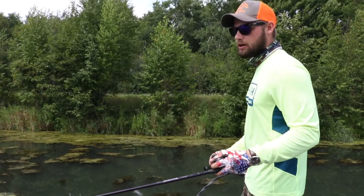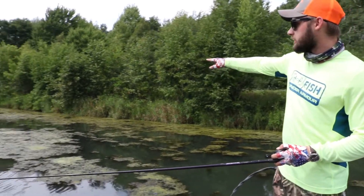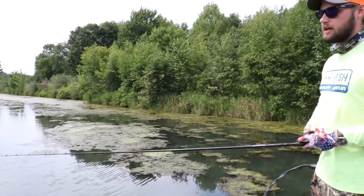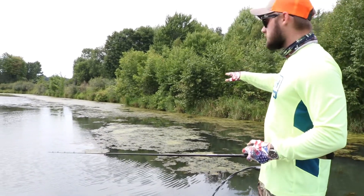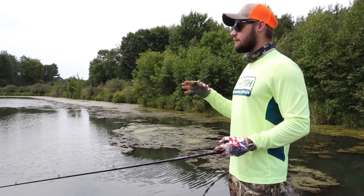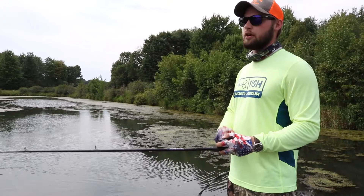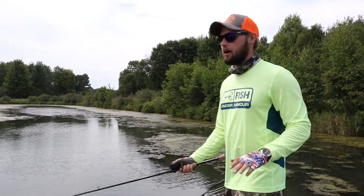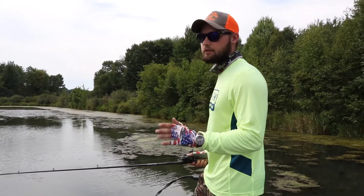Another thing to cover is fishing thick matted grass. You'll see openings between the mats, and when you're popping the frog through those openings, you want to spend a little more time there. Let the frog sit in the opening a little longer than you would on fully matted grass, because that gives bass a clear shot at the frog.